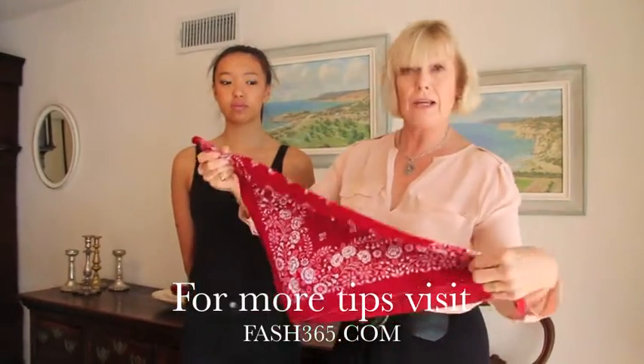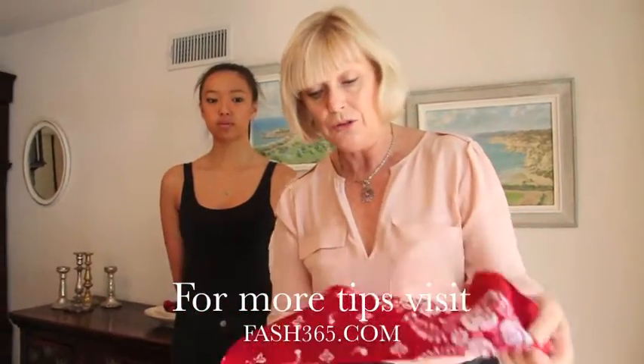So there are some basics on tying and also folding your bandana.